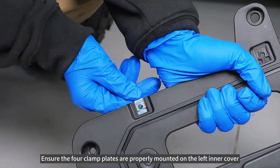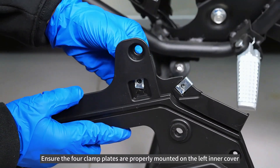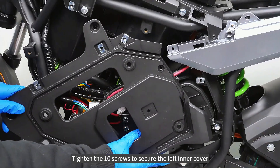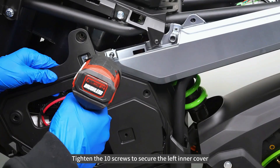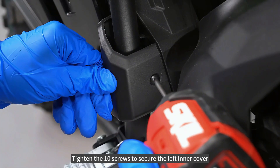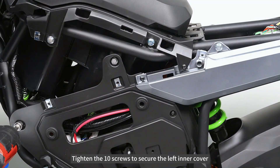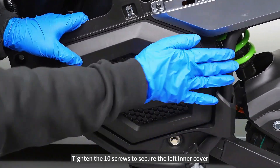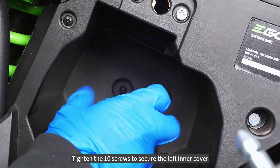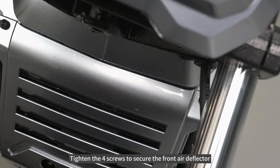Ensure the four clamp plates are properly mounted on the left inner cover. Tighten the 10 screws to secure the left inner cover. Tighten the four screws to secure the front air deflector.